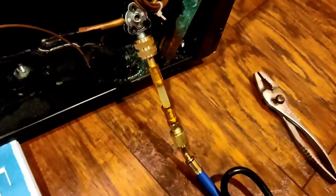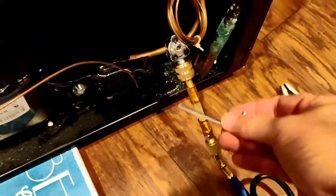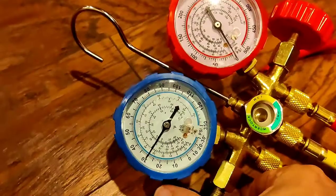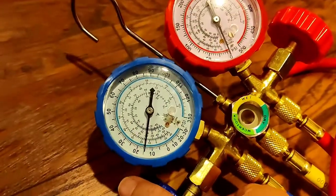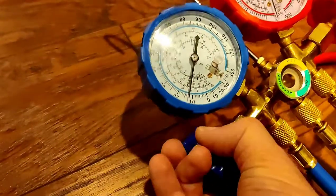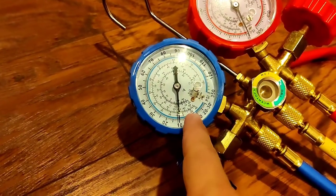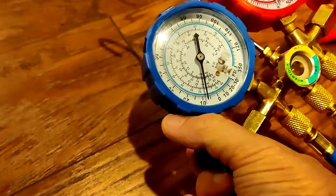We're going ahead and disconnecting. The pressure went up — it just kicked on again, so let me put a little bit more R134a in. You can see the pressure dropping. The can is getting ice cold, meaning the R134a is transferring into the system. When we started we had negative 12 PSI, and now we've got positive 12 PSI.